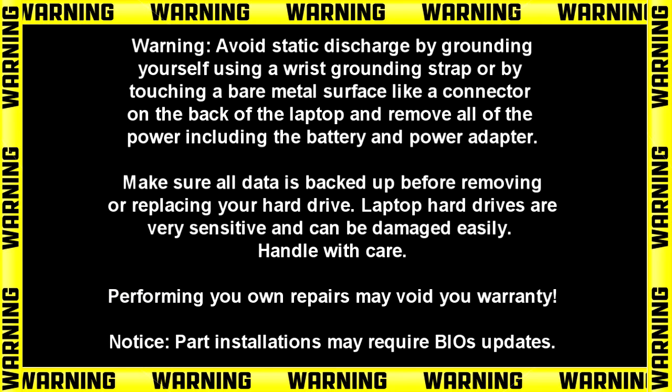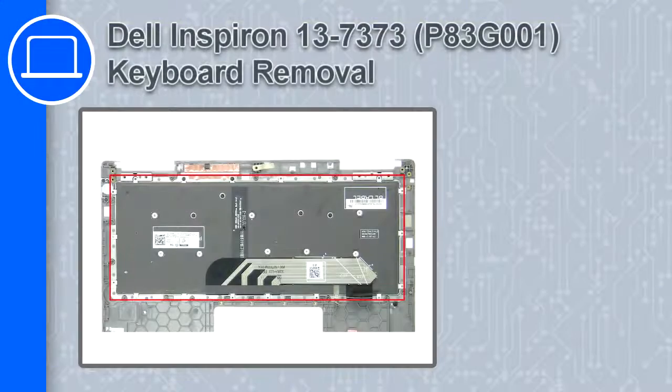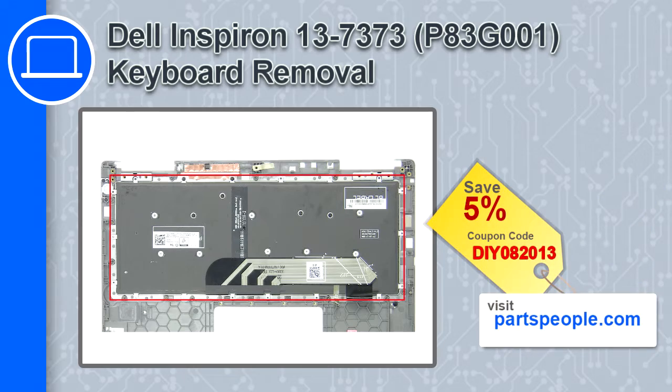Hey, what's up, this is Ricardo, and in this video I'll show you how to remove the keyboard from a Dell Inspiron 13 version 7373. If you're looking for parts for this laptop, go to our website and use this coupon for a 5% off discount.